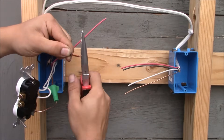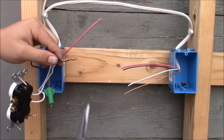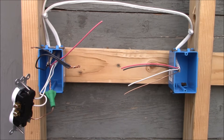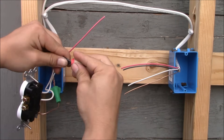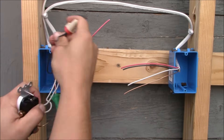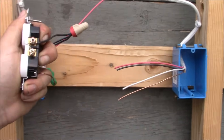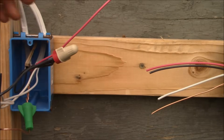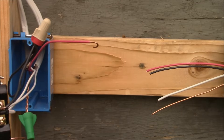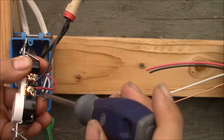What we're going to do is make this upper half hot all the time. To do that I'm going to take the hot wire coming in and the black wire going out, splice them with a black pigtail, then connect the black wire to the upper bronze terminal. We're going to use the red wire as the switch wire, attaching it to the lower bronze terminal — it will be controlled by the switch, so the lower half of this receptacle will be turned on and off by the switch.